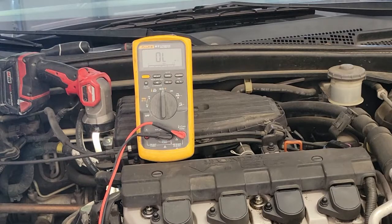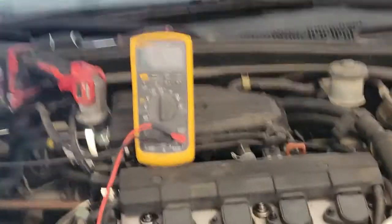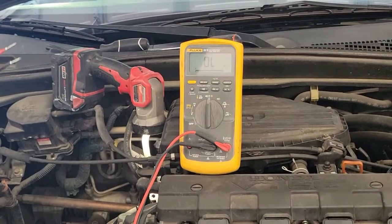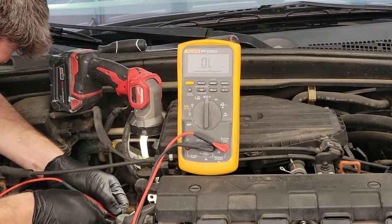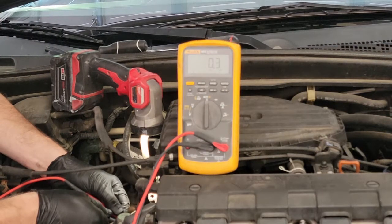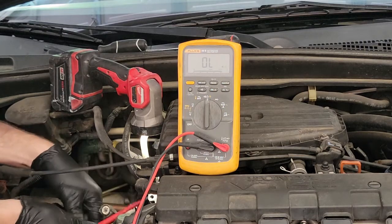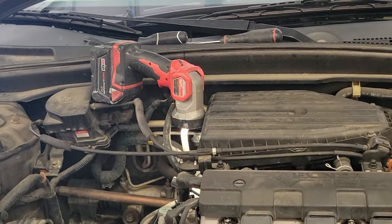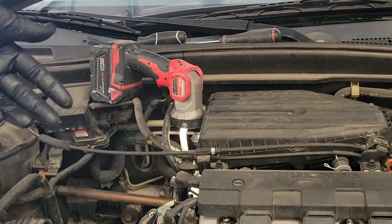Now I need to put my other test lead on. I'm going inside the connector on the actual pressure switch, checking continuity across those terminals. I should have a dead short with the VTEC system off, like right now. And we've got a dead short, which is what I should have. So I'm going to turn the key on and make sure I have 12 volts at the connector. I checked the connector with the key on - it runs to the pressure switch and I do have 12 volts there at the switch. Since I have a short through the switch, it should have zero volts coming out across the terminals.